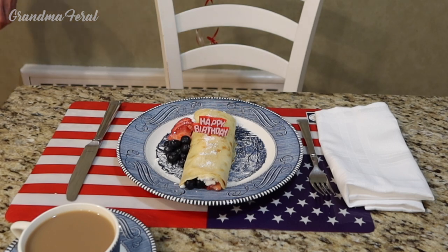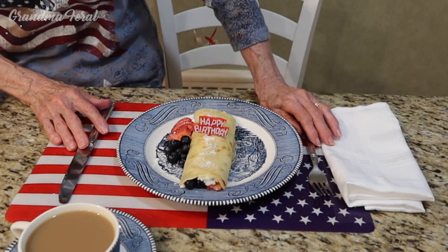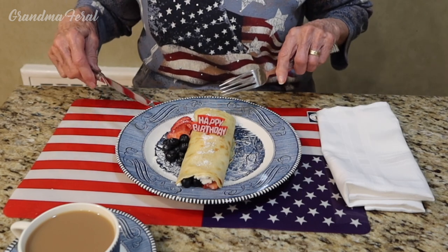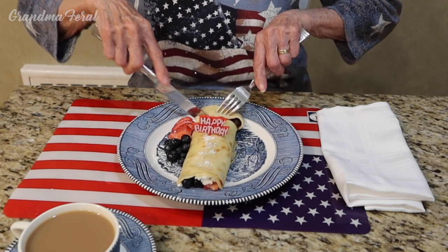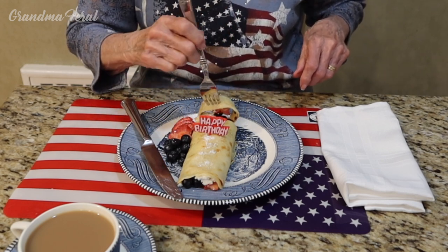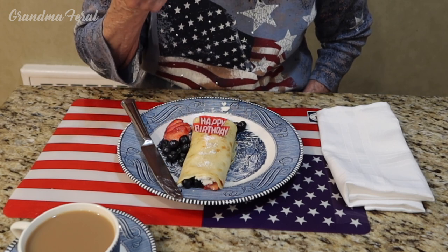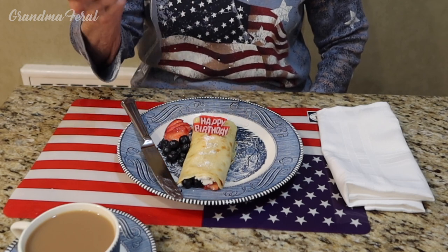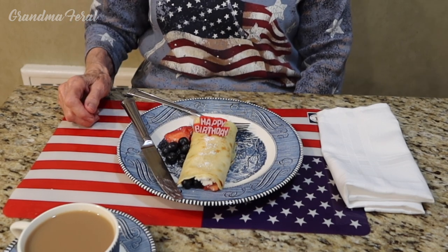Happy birthday grandma. This is your special crepe that I made for you today. I hope you enjoy it. Oh thank you grandpa, it is my favorite breakfast — crepes! How did you know? What a special thing to make for my birthday. You deserve it. It looks delicious. Red, white and blue. What a delicious breakfast with the strawberries and the blueberries and the farmer's cheese in this delicious crepe. So good. I am glad you like it, grandma.